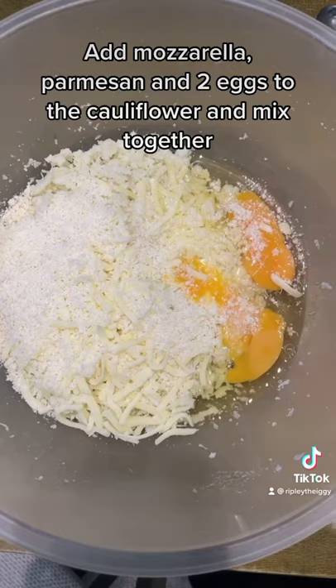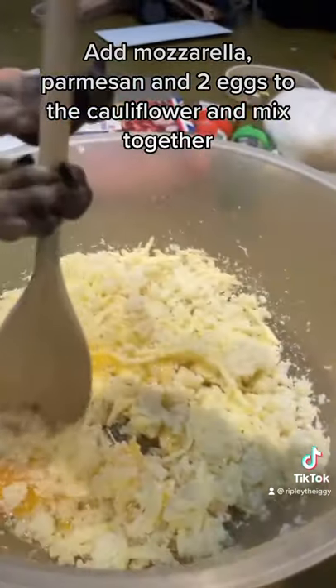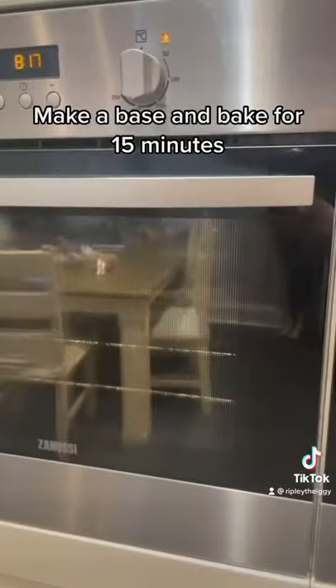Add mozzarella, parmesan and 2 eggs to the cauliflower and mix together. Make a base and bake for 15 minutes.